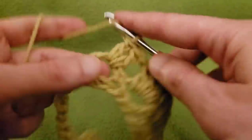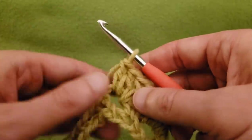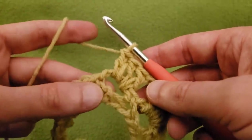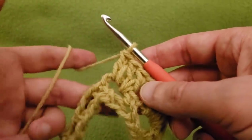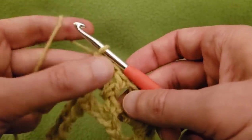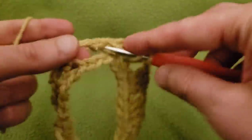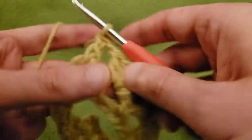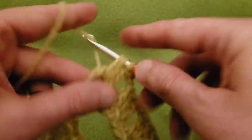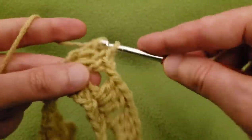Another alternative would be to use two colors and alternate back and forth, but you would probably have either a lot of ends to sew in, or a sort of carrying-up tail, which I'm not a huge fan of. So play around, have fun experimenting. Considering how easy and quick these are, go for it — have some fun.